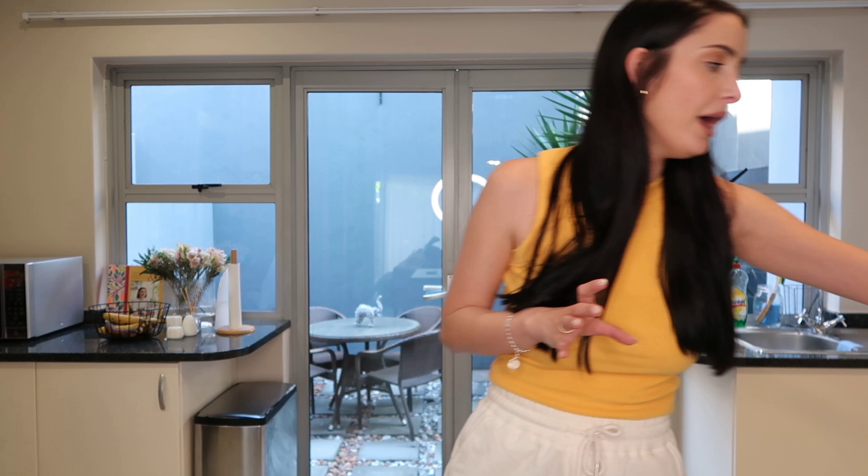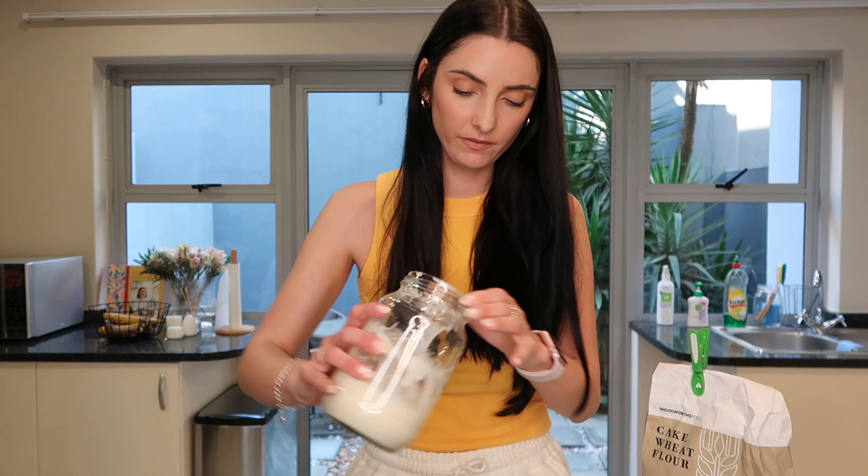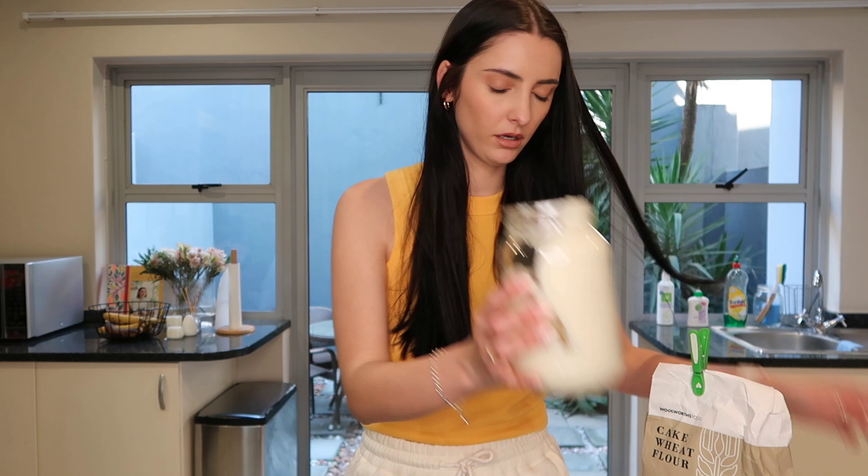I'm using the same flour I've been using to create my sourdough starter, just to stay consistent with what's been working. I need 27 grams of my sourdough starter mixed with 135 grams of flour and 135 grams of water. I keep saying 37 by mistake — I'm very tired — but it really is just 27 grams, which is so little!